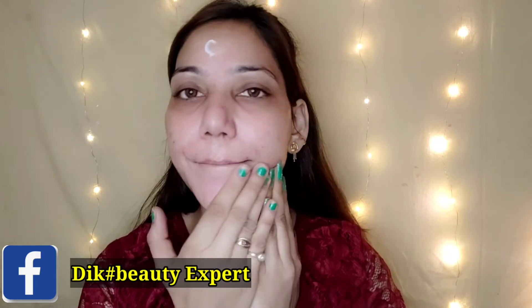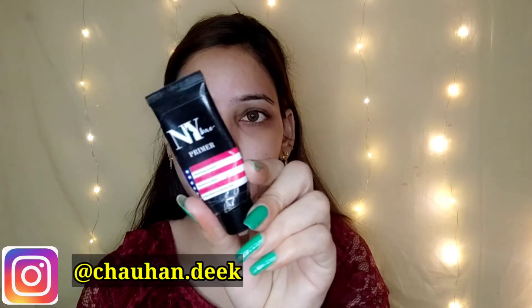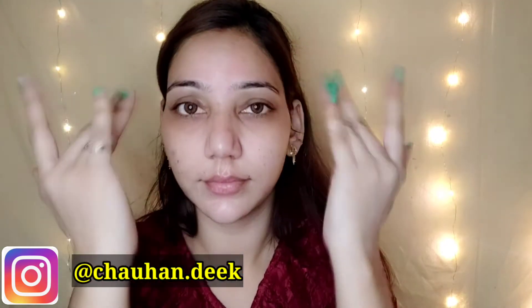So guys, makeup starts. First of all, I have a toner — Good Vibes Vitamin C Toner. It is a very good toner. I spray it on the face and absorb it. Then I have a moisturizer — Good Vibes Coconut Face Cream. I apply it.